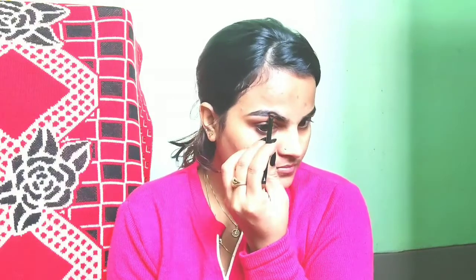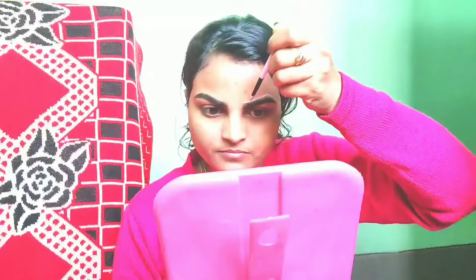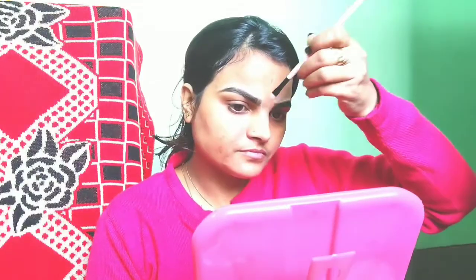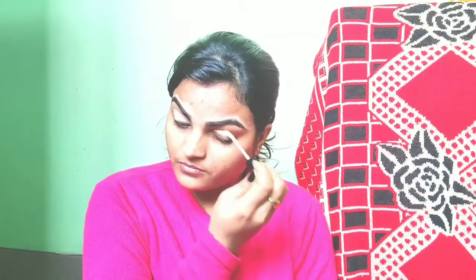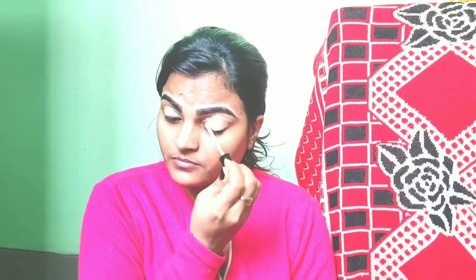Now I use concealer for highlight and set. I use a flat angle brush and apply concealer on my eyes. This is a very nice eye makeup step. I apply it all over.